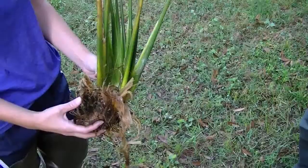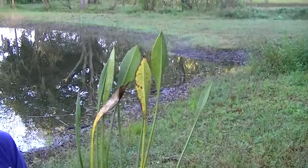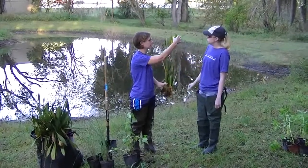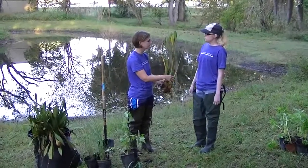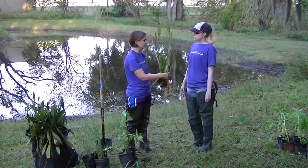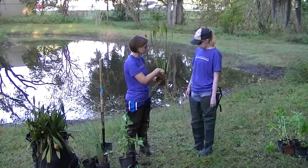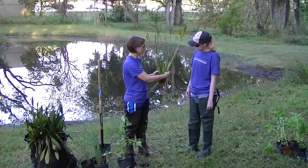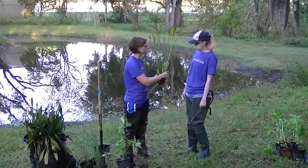This plant is called duck potato, and you can see the leaves have kind of a lance-shaped leaf. It's also going to have a nice white flower with three petals. This is another one we're going to be planting in the pond. It grows kind of a somewhat fan shape as well, but it has more of a curve to it than the blue flag iris does.